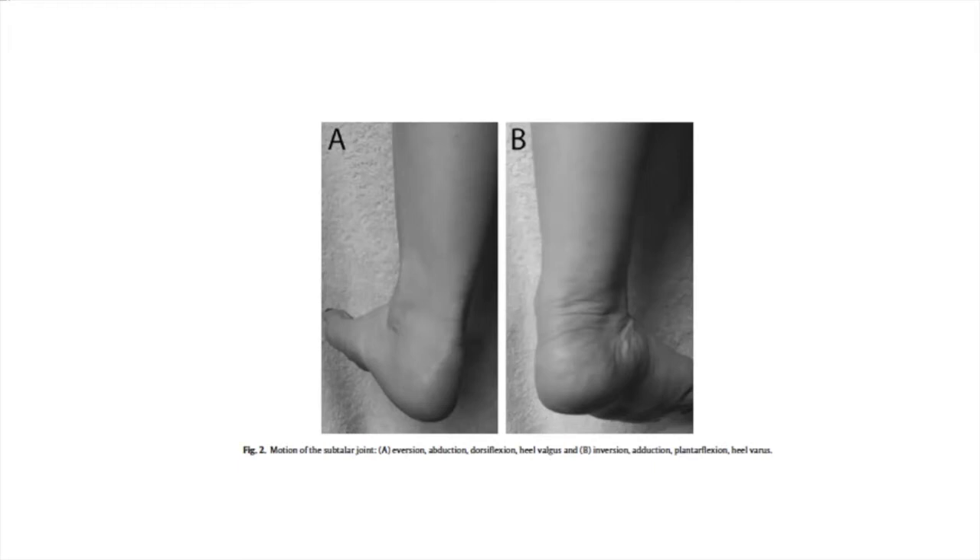The only way to control for that is to supinate the foot — put a one-inch book under the big toe so your big toe is on the book, little toe on the floor, heel on the ground. This corrects any hindfoot valgus and locks the hindfoot. Any forward motion like a lunge test then only tests ankle motion. In people with flat feet, you'll find they have almost no ankle dorsiflexion when you do this, because all their motion is happening at joints other than the ankle joint.